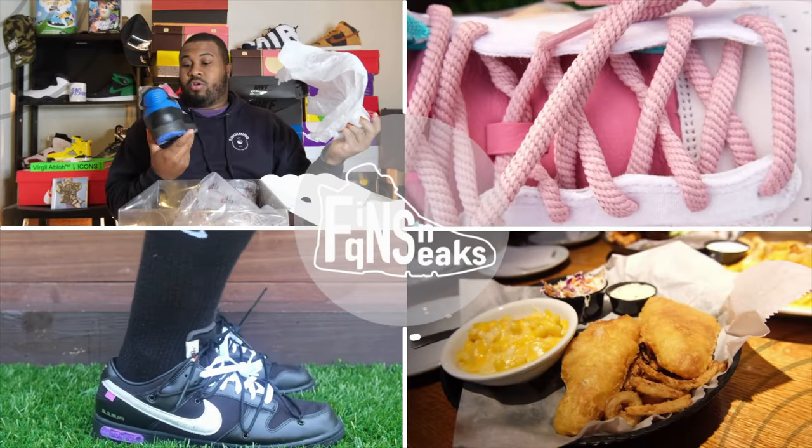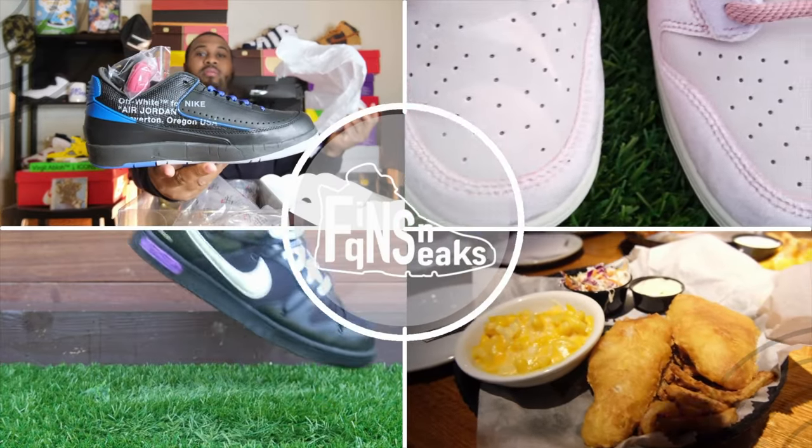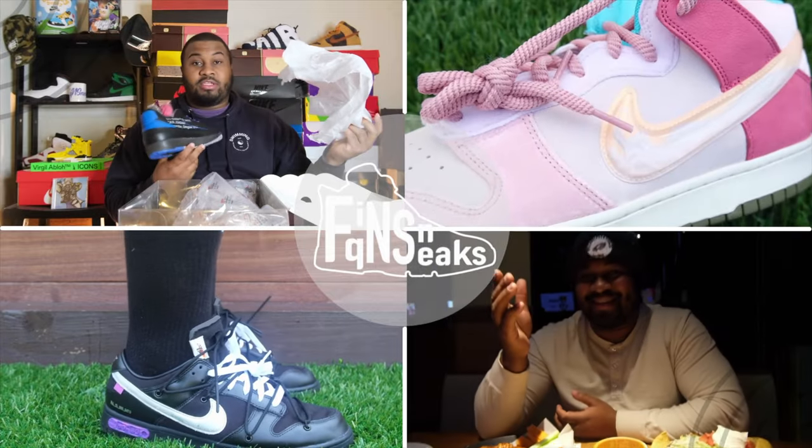I know a lot of people are getting dunk fatigue, but sometimes Nike does a little special project that makes the shoe all worthwhile. Welcome to another episode of Fika Sneaks. Today we'll be going with a Nike Dunk Low limited edition barbershop in a great colorway.